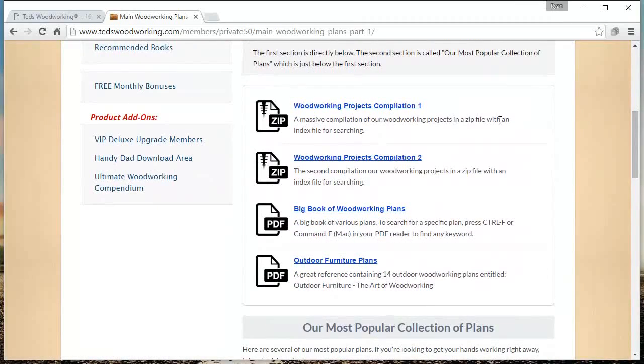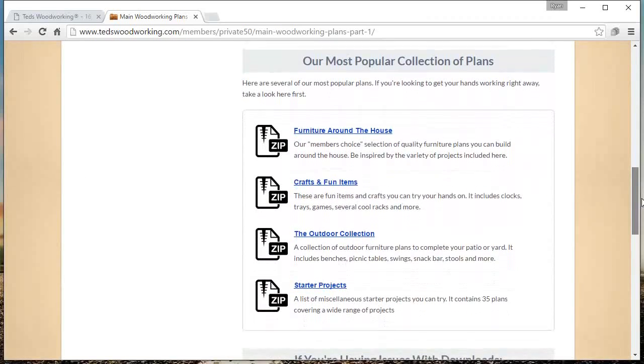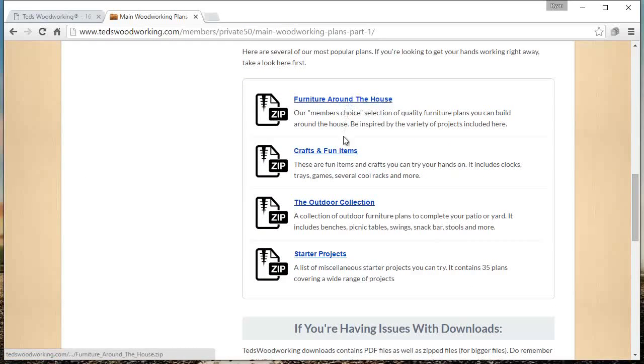If we scroll down here, these are large compilations of plans. Each one has about maybe 2,000 in the first one and about 2,500 in the second one. And then there's the Big Book of Woodworking Plans that has around 500. And then this one about outdoor furniture plans. Then if we scroll down more, there's furniture around the house, crafts and fun items, outdoor collection, and starter projects.